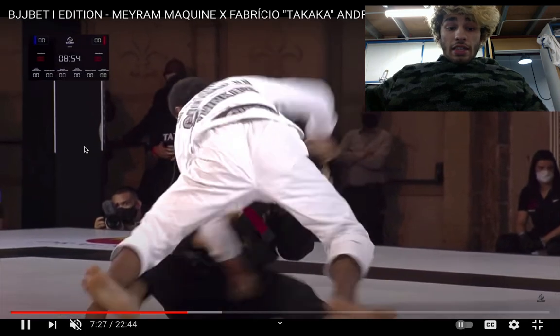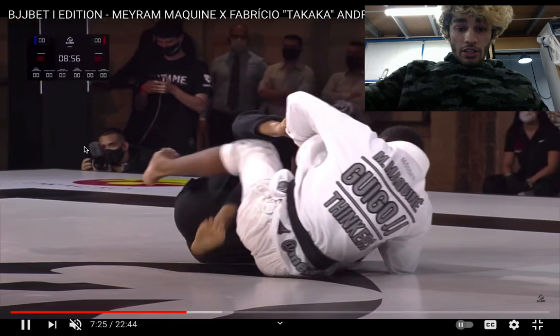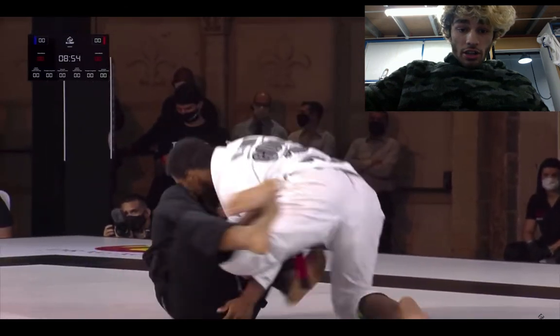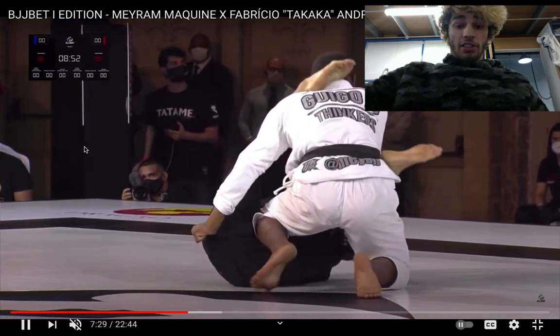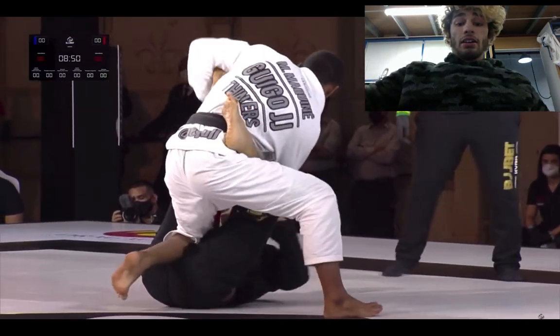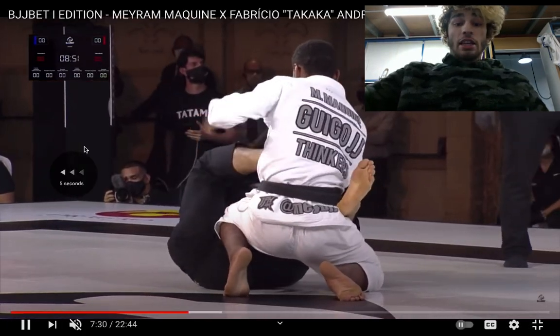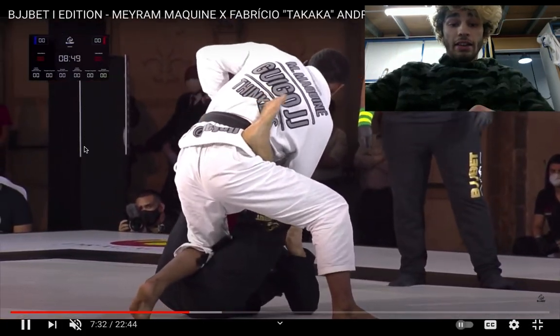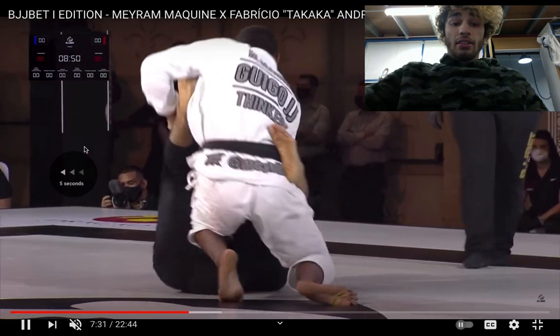So he stands up — that was nice. He goes into a cross grip variation, like a cross grip into an over-under. That was pretty fast. Fabricio should be going for... he opts to go for the lasso. He probably doesn't feel very comfortable on this side, but he could go for the matrix entry on Merriam's right leg over there.